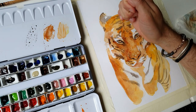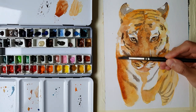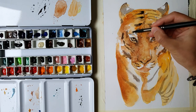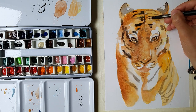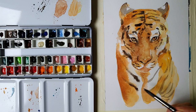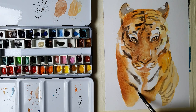Now adding some salt to make a special effect on the fur of the tiger. It's time for final details. With my synthetic brush and paints grey, I try to enhance some contrasts. If you want to be more realistic, you can wet part of the stripes with clean water to get a soft diffusion of the colour.